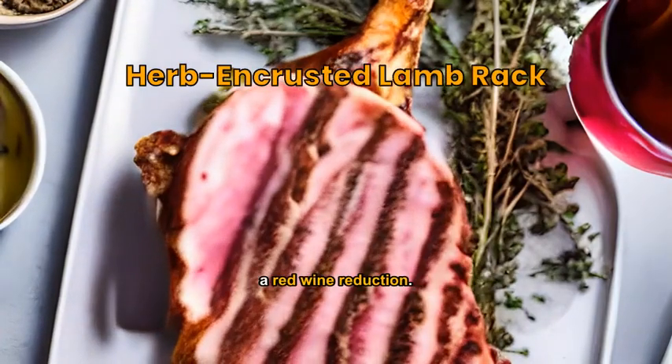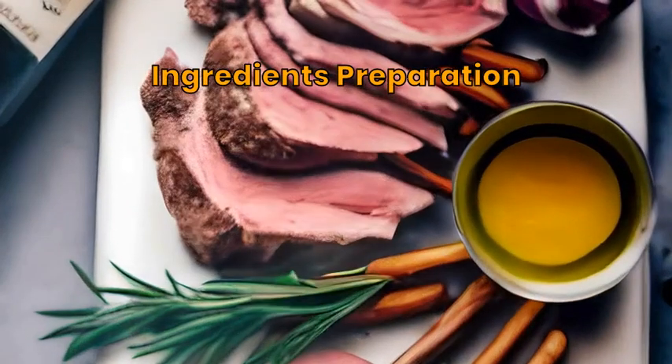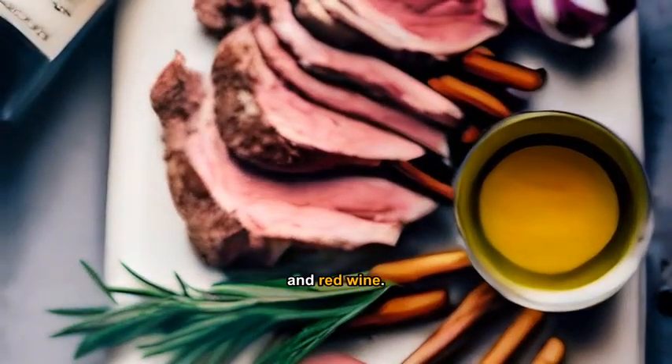Savor lamb rack roasted with herbs and a red wine reduction. Gather rack of lamb, mixed herbs, garlic, olive oil, and red wine.